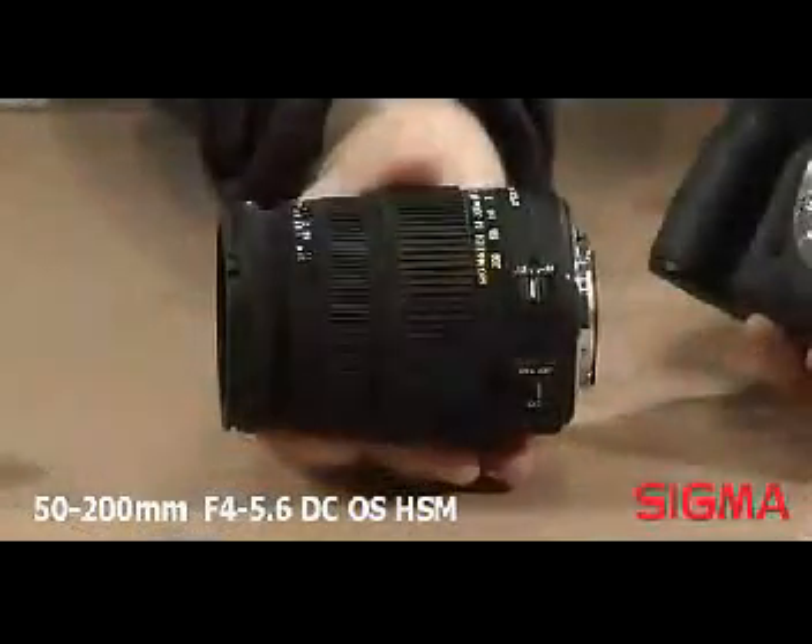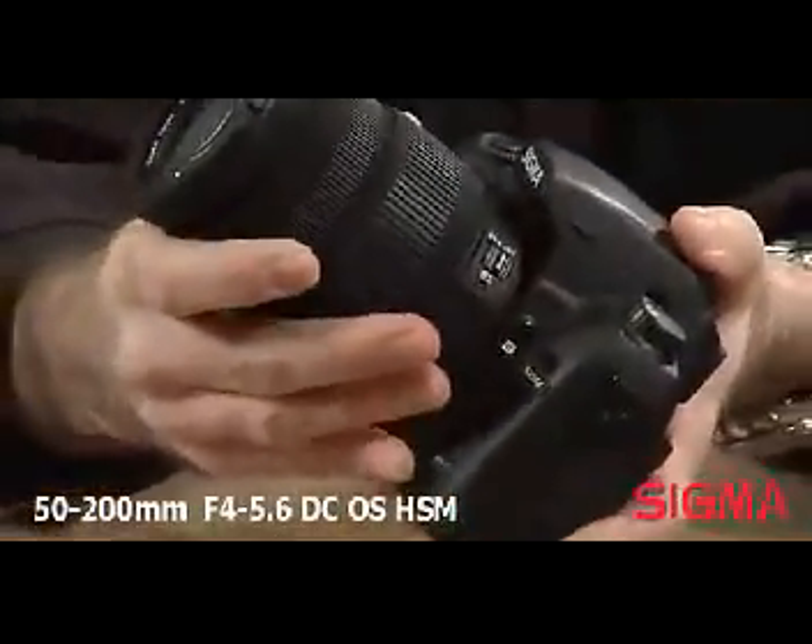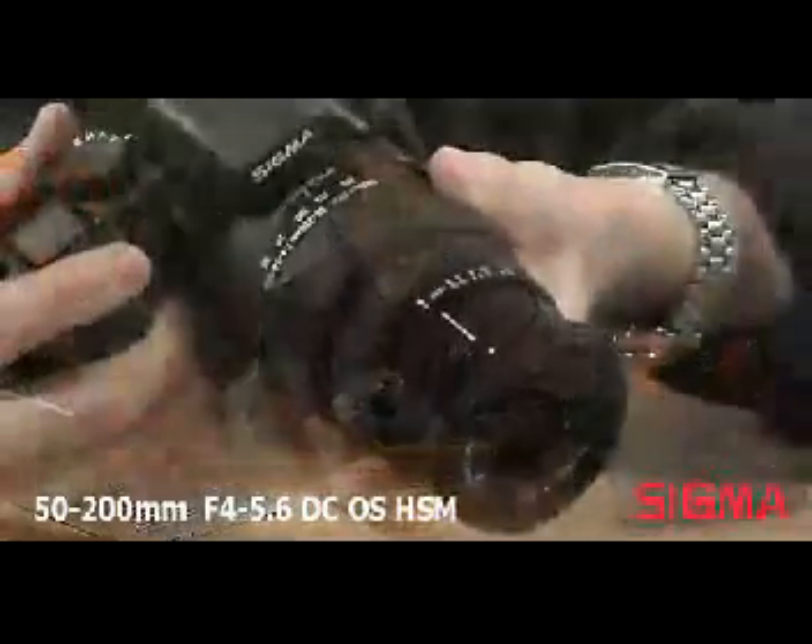Sigma's philosophy offers photographers a high-quality product that gives them the choice of alternatives to the camera manufacturer's lenses, and is always attractively priced. Sigma manufactures high quality lenses for use on most popular digital and film cameras including Sigma, Canon, Nikon, Pentax, Sony, and four-thirds system.